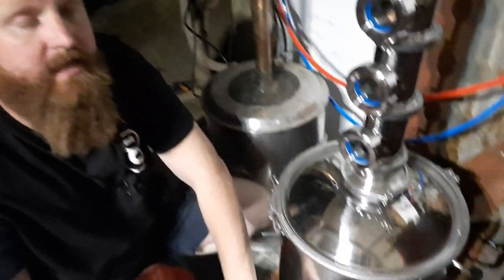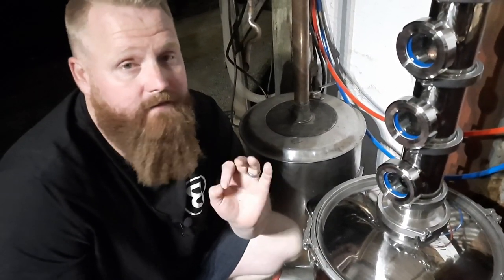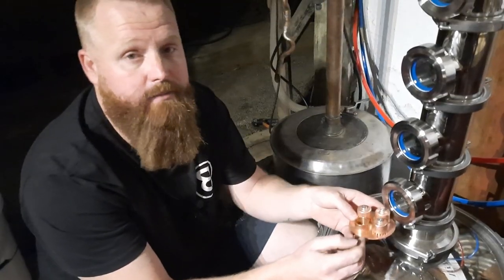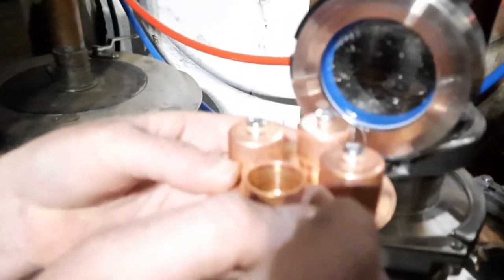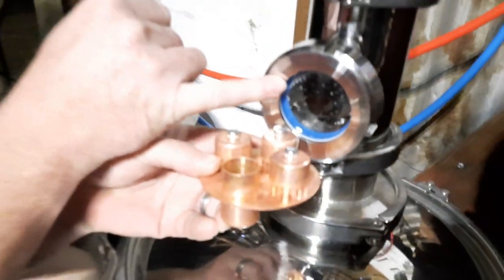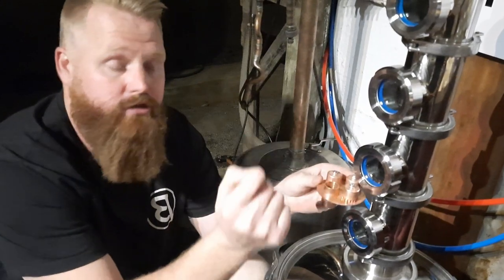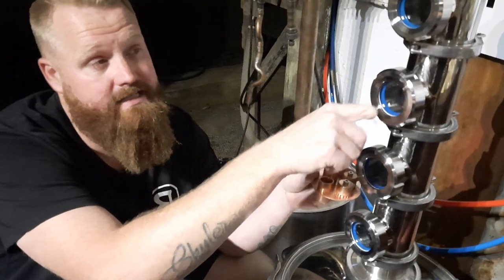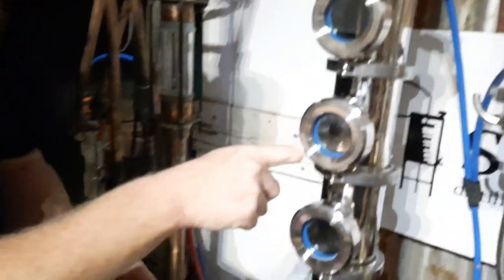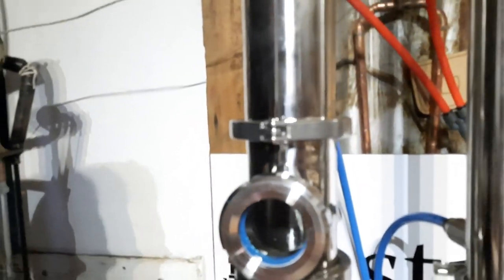In the boiler right now is an 8% ABV wash. The vapor coming off that wash is at 47%. The moment the vapor hits the first bubble plate it re-distills and the ABV should climb to roughly 74%. Once the vapor hits the next plate it should recondense and the vapor should be at 83%, then as it goes up: 87%, then 89%, then 90%, then 91%, and then it went over. That is why we distilled the whole run at roughly 90% to 91%.